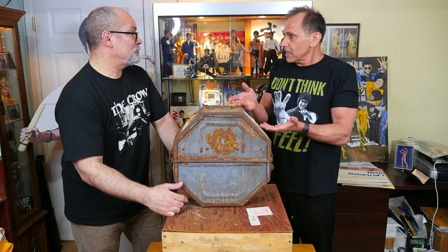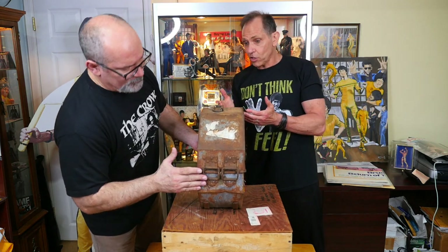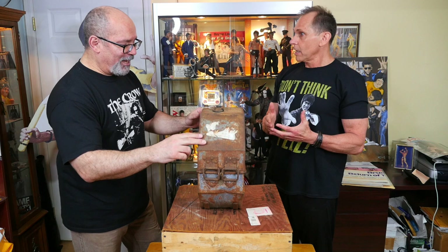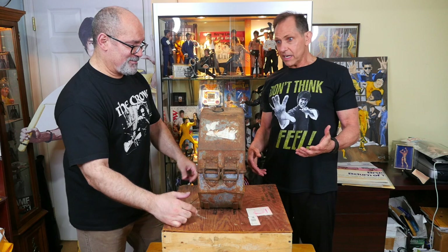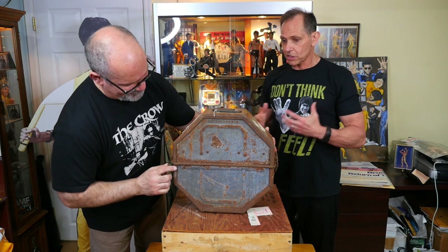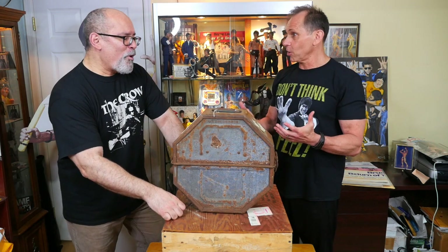I go, 'Bro, how come the item is down on eBay?' And he goes, 'They didn't allow me to put it on eBay because it's illegal — you're not supposed to sell this item on eBay. It's an original item from 1974.' And I go, 'Really — are you still looking to sell it?' He goes, 'Yeah, man. I used to have my own movie theater in my house, and me and my wife just moved, and I'm looking to get rid of some of my 35-millimeter films.'